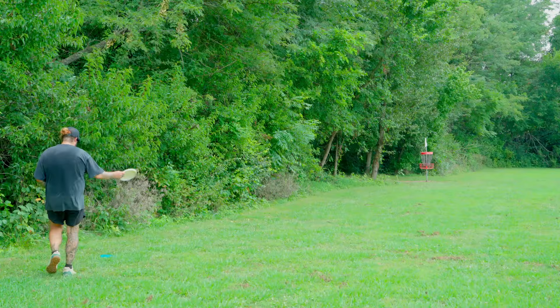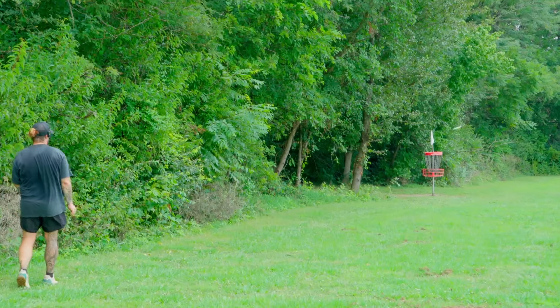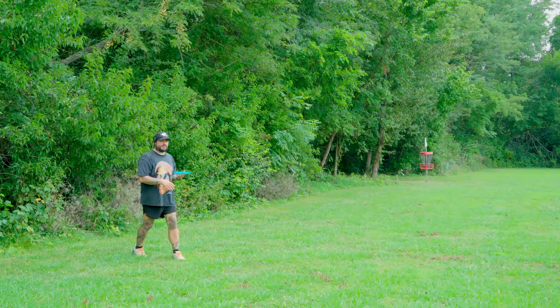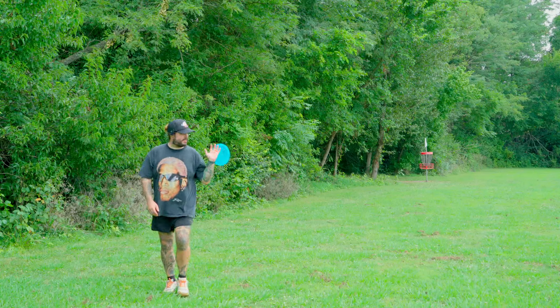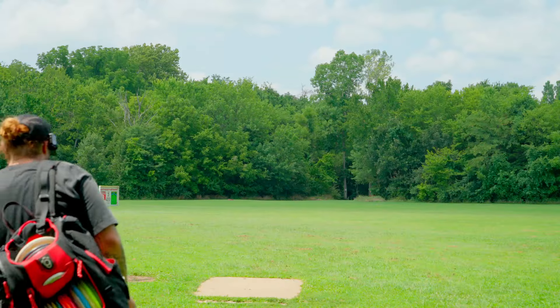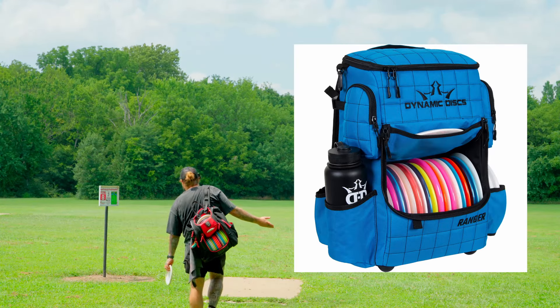I think if you can deal with the bag falling over a lot and you just want a nice-looking professional bag, that's the one you want to buy.